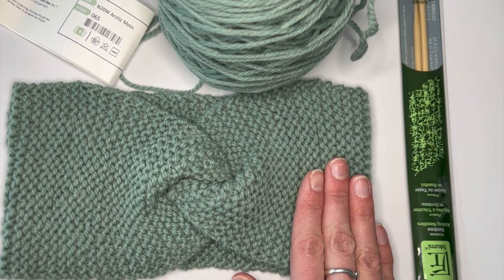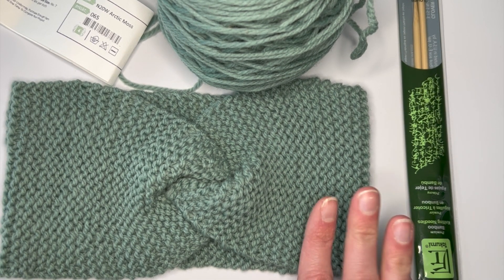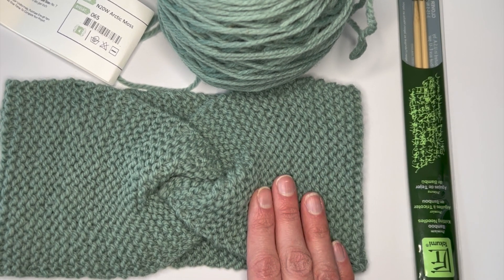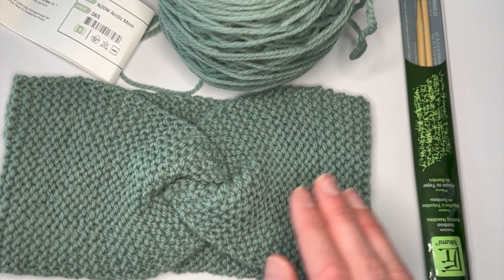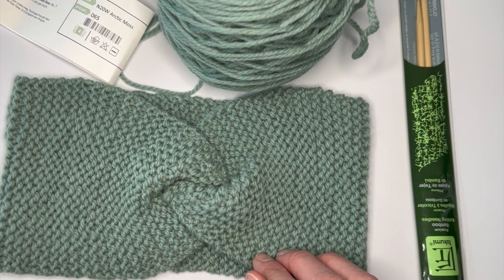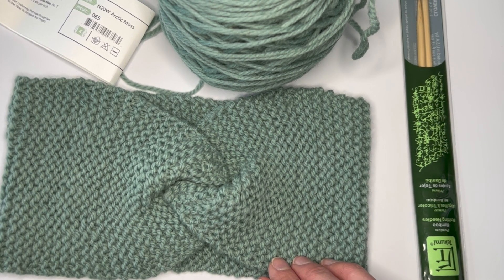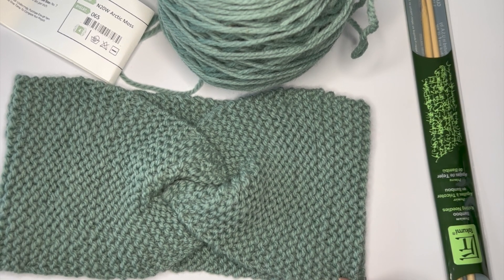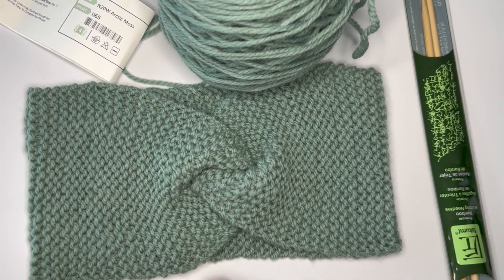For this particular project, you don't need to worry about the exact number of rows — you're just going to focus on what length you want to knit to. Using the pattern in the description, you'll determine if you want to knit a newborn, infant, toddler, child, teen, adult, or adult large size. That's going to determine not only how many stitches you cast on, but also how long you knit until you cast off.